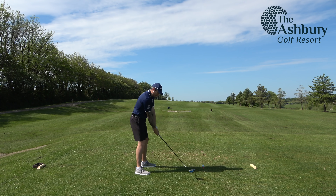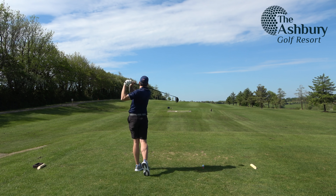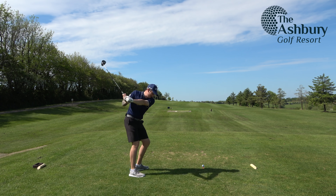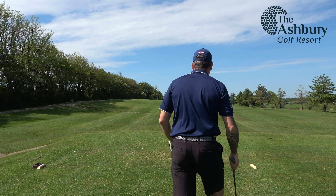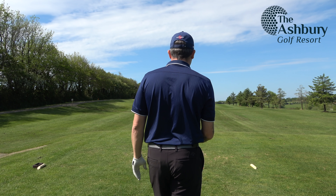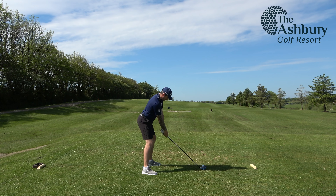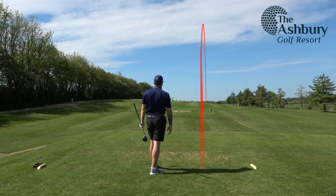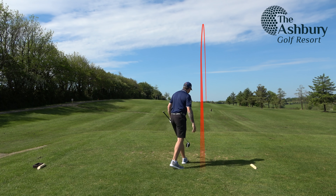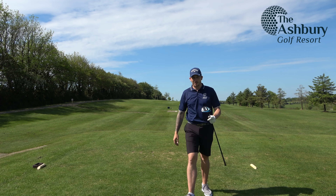I'm using driver off this tee — it's 406 yards so I need to get as far down as possible. First tee shot is never going to go as far as you think, so I'm hoping this will go around 250 yards and give myself a nice 7 iron in. Aiming down the right and drawing it in. And that's started straight down the middle and just peeled off to the right — but that's where the green is. A great shot to start, keeps me in play ready for a great second shot.